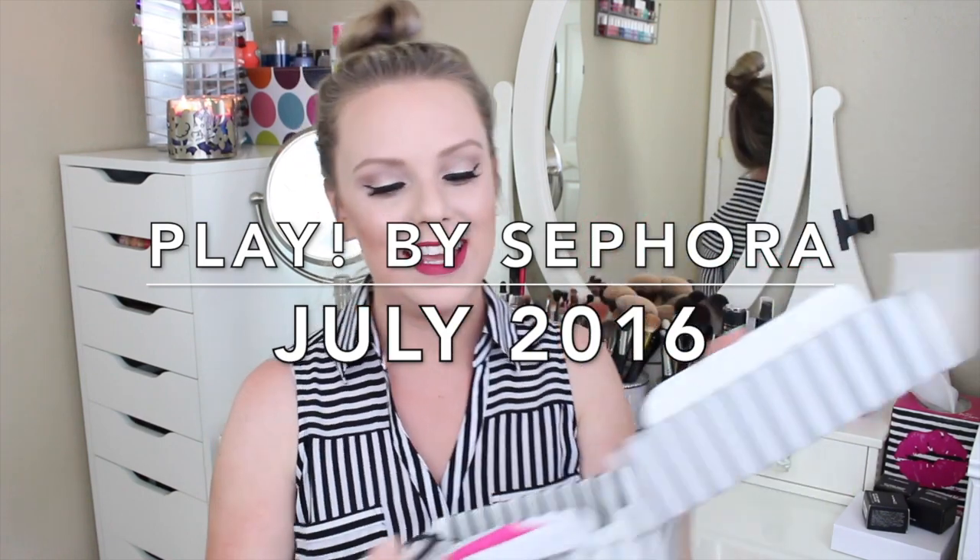Hey everyone! Welcome back to my channel and welcome to a Sephora unboxing! If you guys did not know, Sephora — the Sephora cosmetic store — has a subscription service. It's $10 a month and you get deluxe-sized samples of products that are sold at Sephora. So it's a fairly recent subscription service.